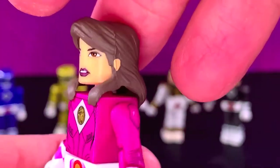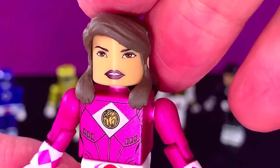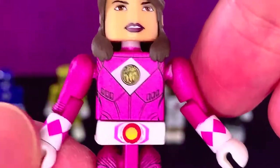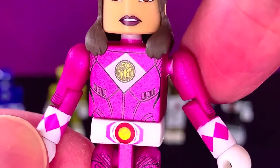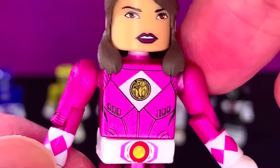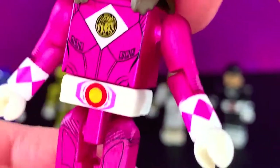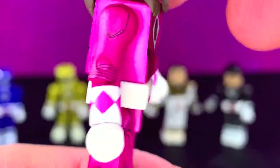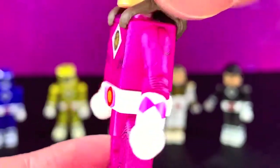Kimberly is next, and her hair looks really good, her ears look good. Face — I like it. The metallic pink looks really nice on the body. Symbol is looking all right, it's kind of muddled a little bit — hard to tell what some of these are, but you get it, you know what I'm saying. The Morpher looks decent.